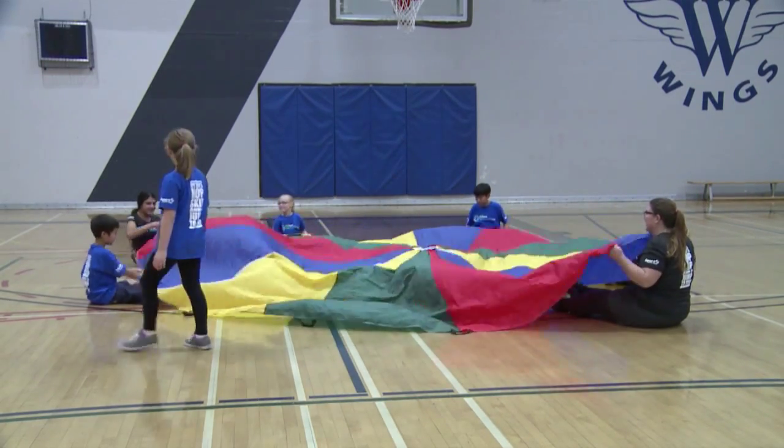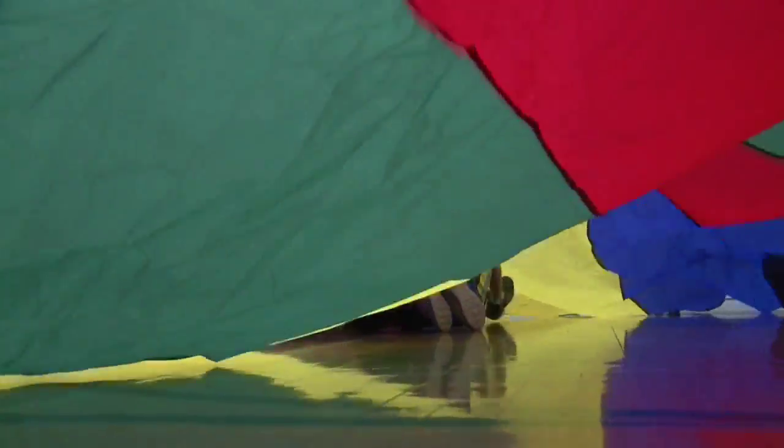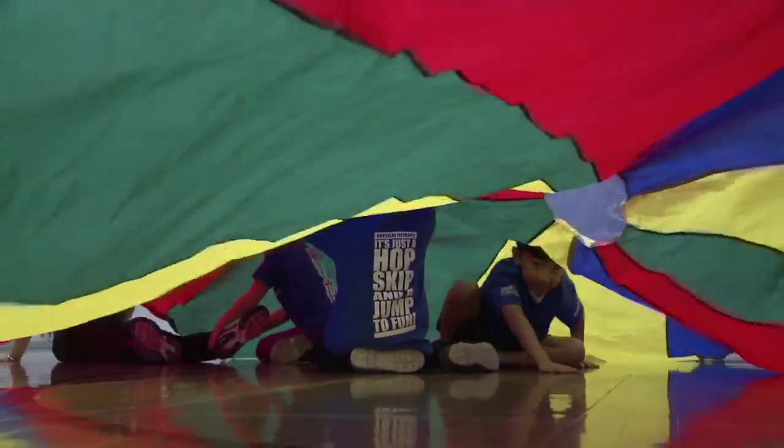One child is picked to be the shark and goes under the parachute. He or she must pull the swimmers into the water and make them sharks.